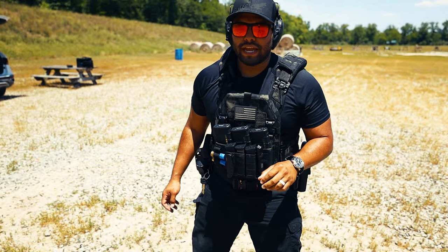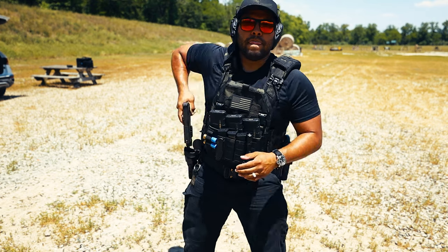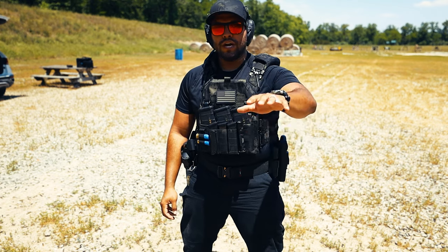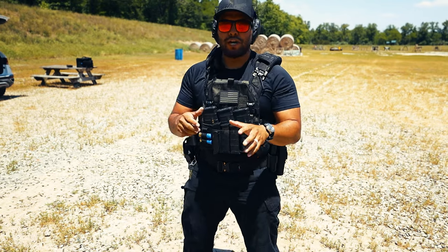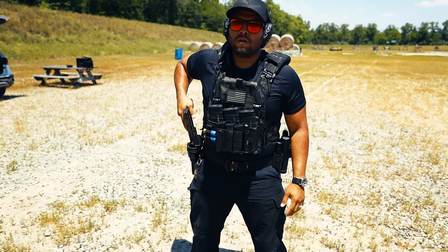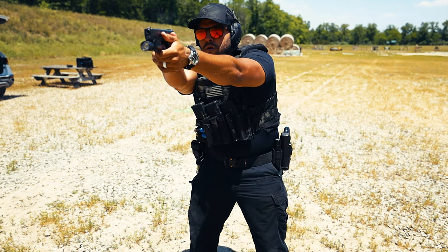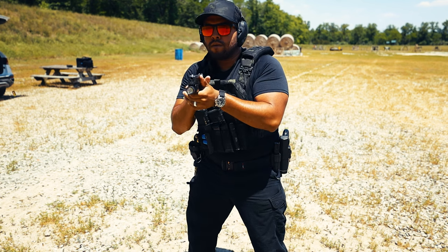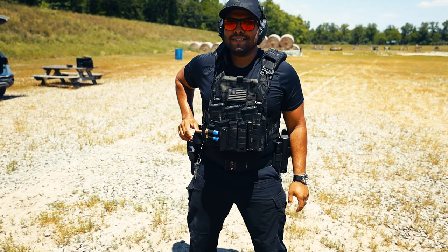Now we're going to put some rounds down range. I'll kind of go slow and progressively get a little bit quicker. Just so you guys know, I'm not looking behind me or doing the whole checking left and right — I know there's nothing behind me. This is purely for training purposes of my holster draw.